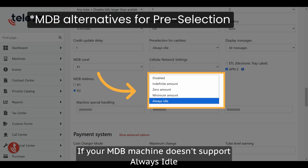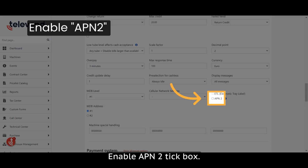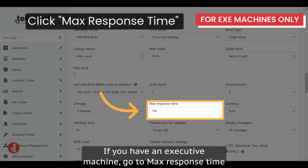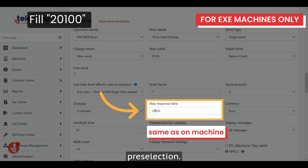If your MDB machine doesn't support always idle, try using other options from this list. Enable the APN2 tick box. If you have an executive machine, go to max response time and enter 20 in front of 100, which represents 20 seconds for pre-selection.